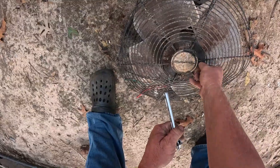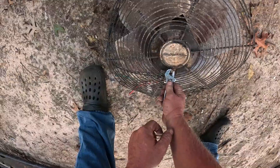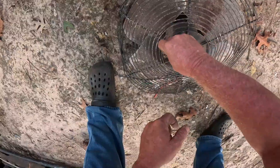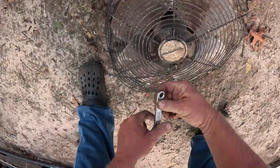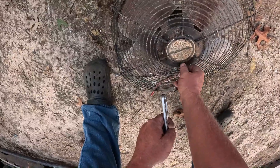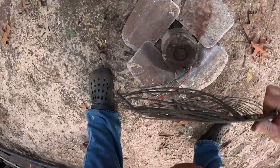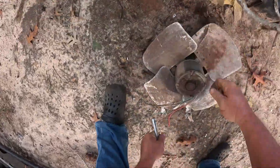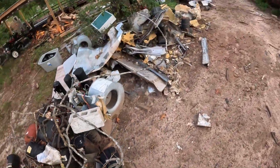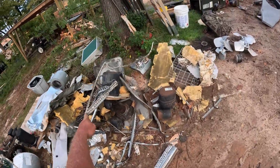I hope this fella's got some more he wants to get rid of too, because I sure will take them. There's another piece of screen — put this up here with this one. I got two right there, got another one buried right there.